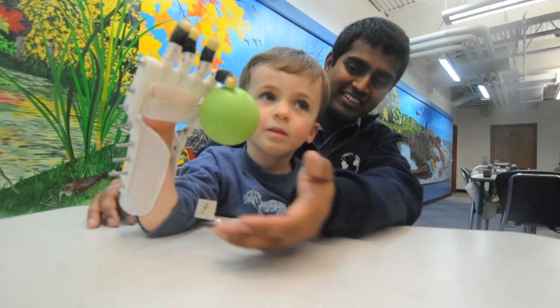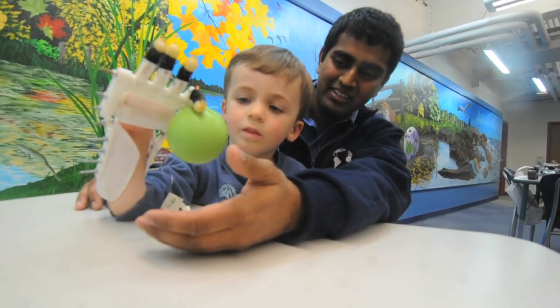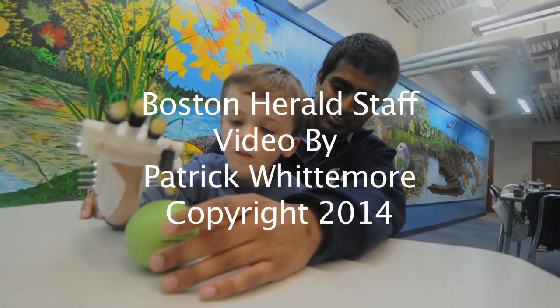As you've seen, he's picked up a ball and he's been working on trying to practice using the hand and actually using it to shake hands. This has been a fun project for me, and I just had a blast working with a three-year-old and helping him actually use his hand.